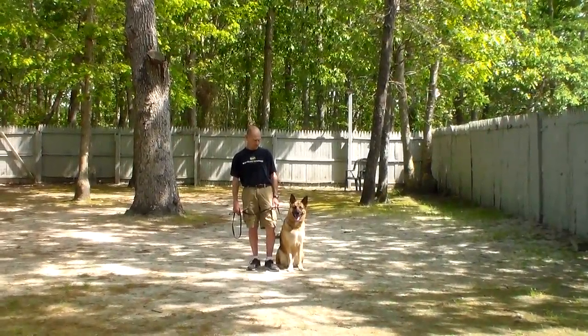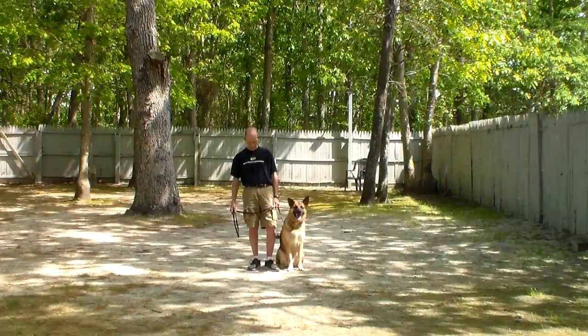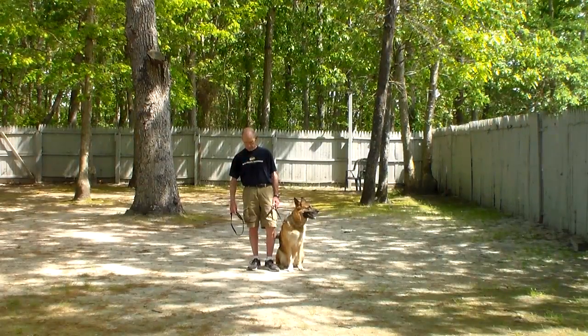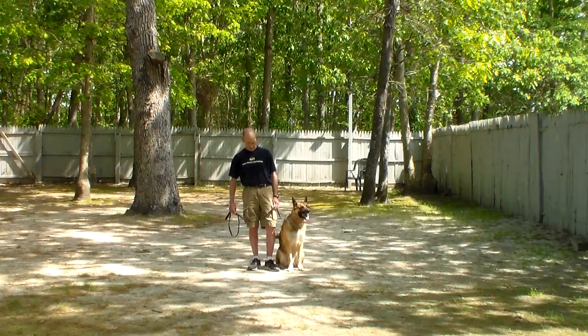Good morning and welcome to Nora's Dog Training Company. We're here today with Trojan and Fred, and what we're going to be demonstrating for you today on video is your dog's ability to understand and respond to his obedience commands on and off the leash, the correction and motivation that we give the dogs when working with them, and the training equipment that we're using.